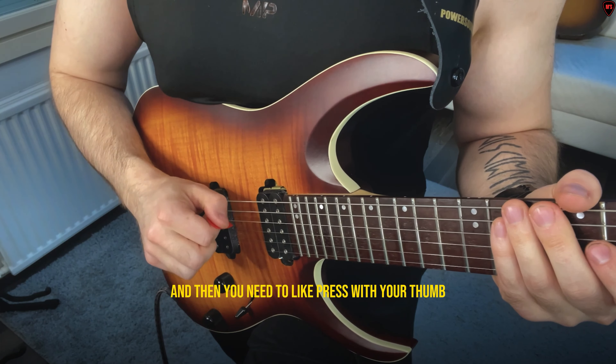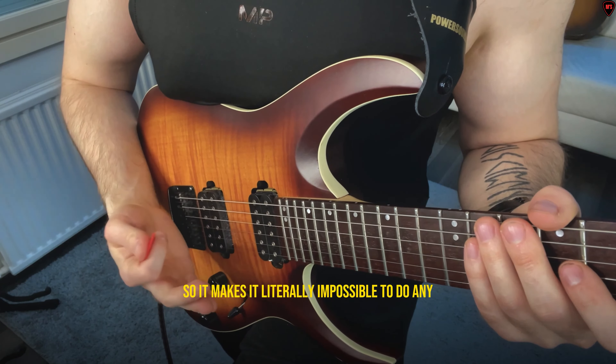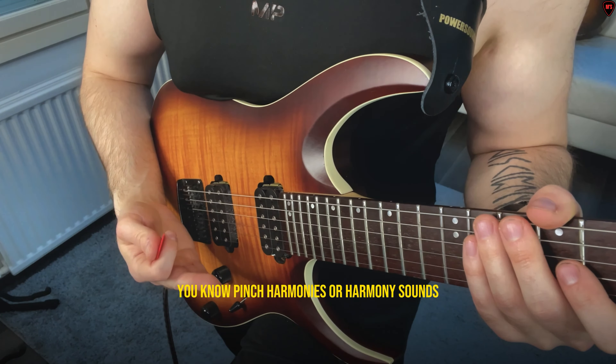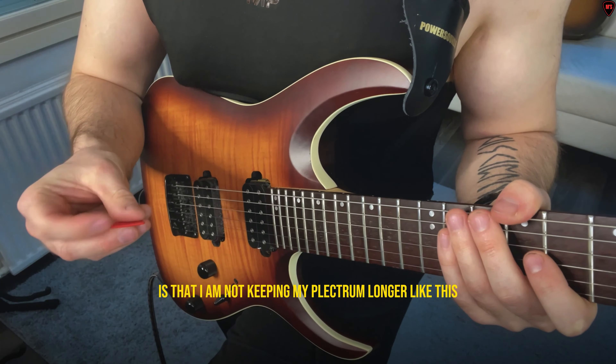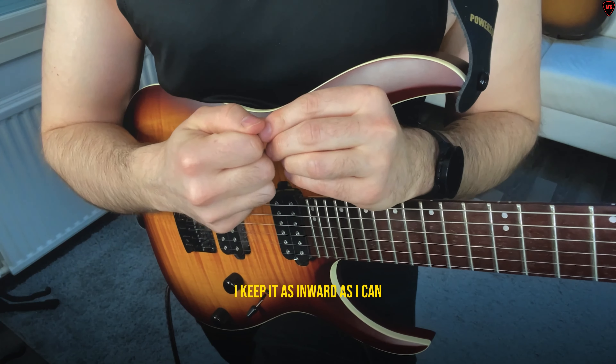Also, when you're doing harmonics — if you are keeping the plectrum way too outward it makes it really hard, because you're pressing the string and then you need to rest with your thumb, so it makes it literally impossible to do any pinch harmonics.